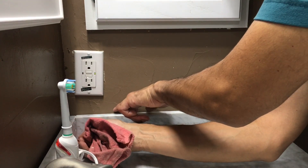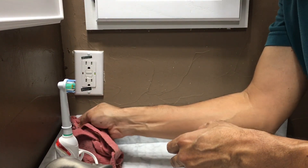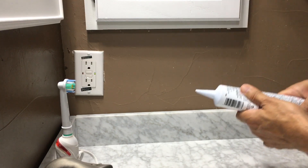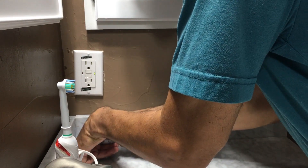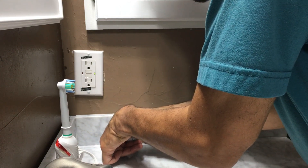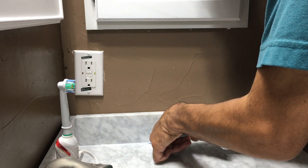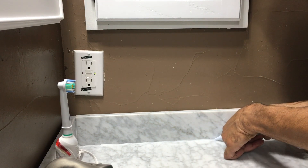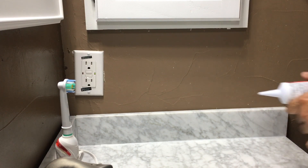Come back and wipe off any excess, and just run a bead along the edge. This is the clear one — it's white but it turns clear when it dries.